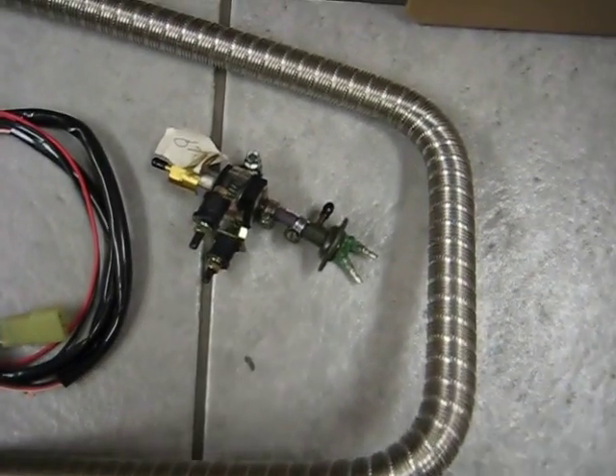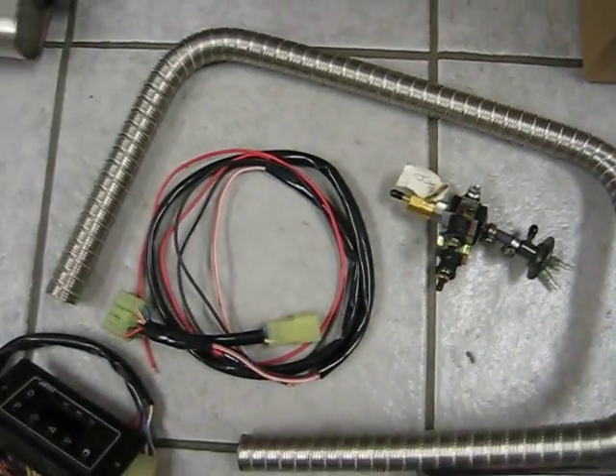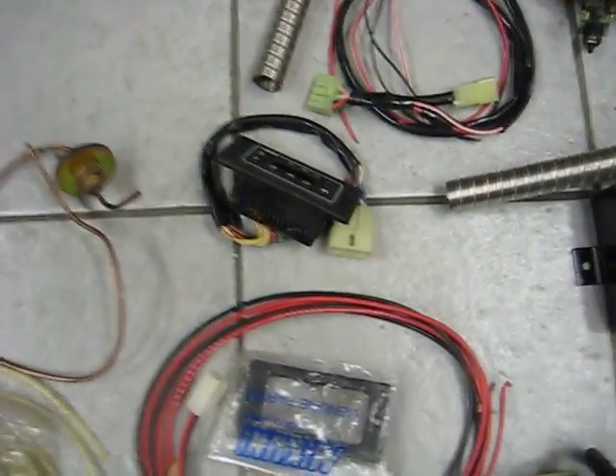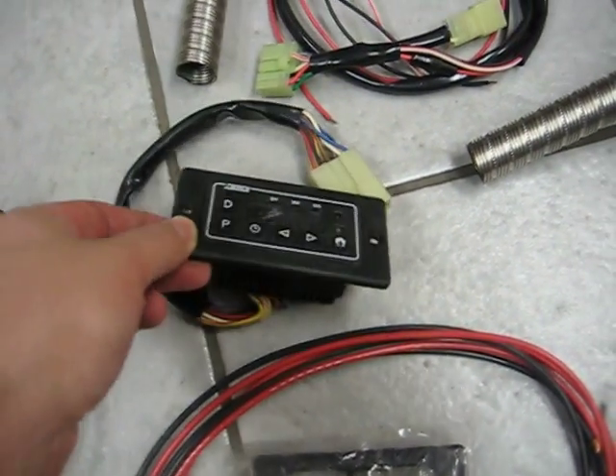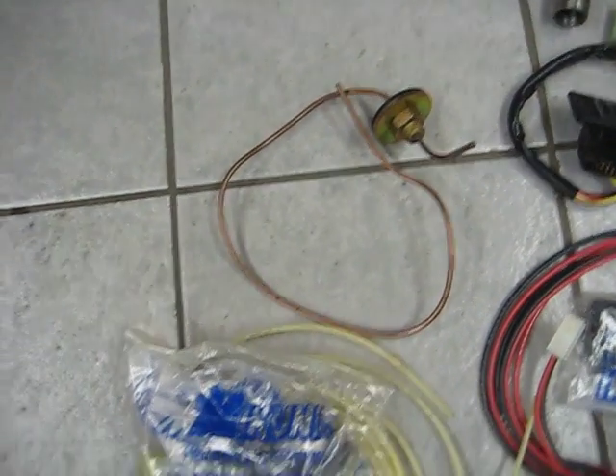That is the fuel pump. That is the wiring harness for the timer. That is the 72-hour timer. Fuel line pickup. Fuel line mounting hardware.